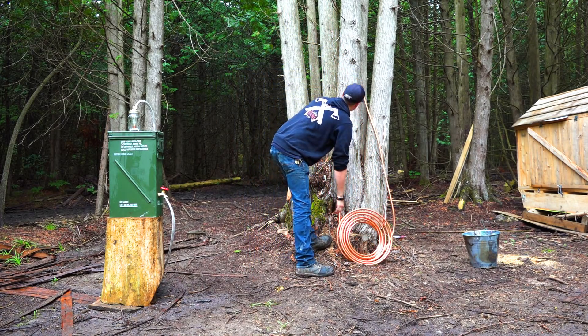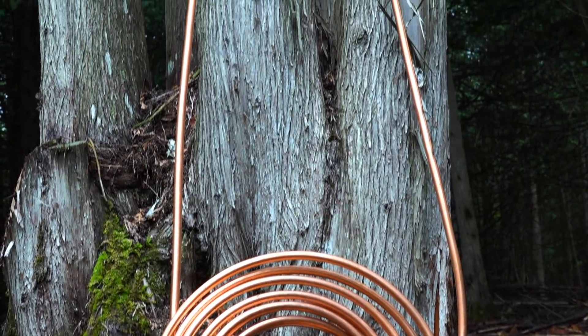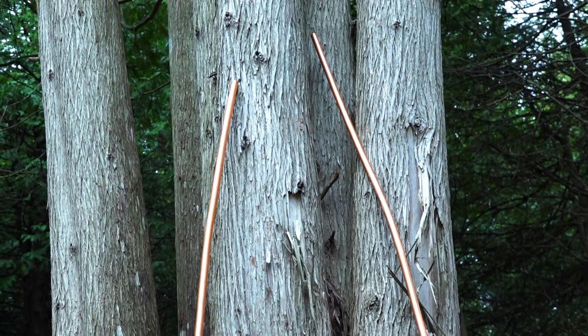For the copper, I bought a 40-foot 5/8-inch coil of soft copper from the hardware store. The soft copper is easy to bend by hand without the use of tools.